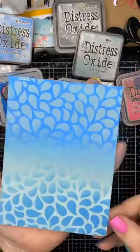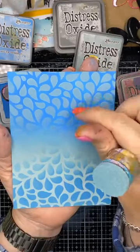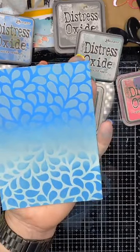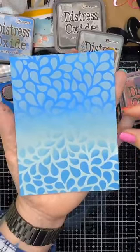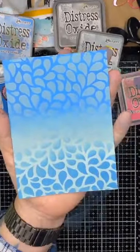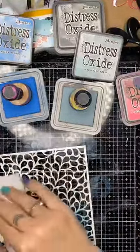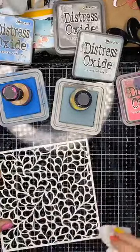I get surprised by how good that looks — so that's just two colors. What I love about the oxides is the lighter colors sit beautifully over the darker ones too. That is using the Small Drop stencil from Paper Rose with the Salty Ocean and Speckled Egg. If I was going to make a card out of this, I could put a piece of vellum across the middle, stamp my sentiment on it, and instantly done — piece of cake. I'm going to clean my stencils off as I go so they are nice and clean.